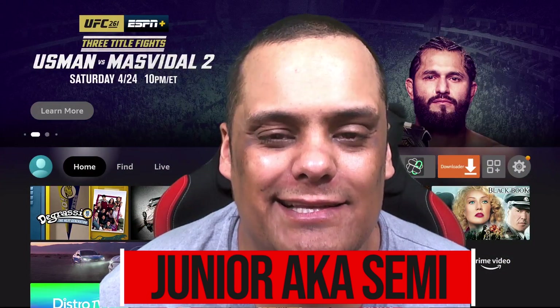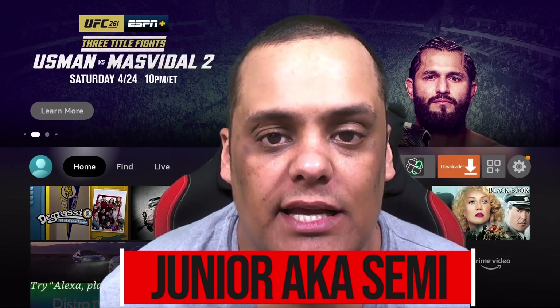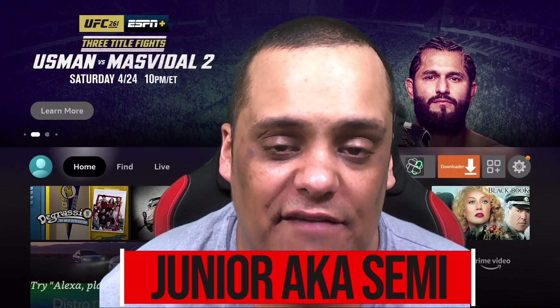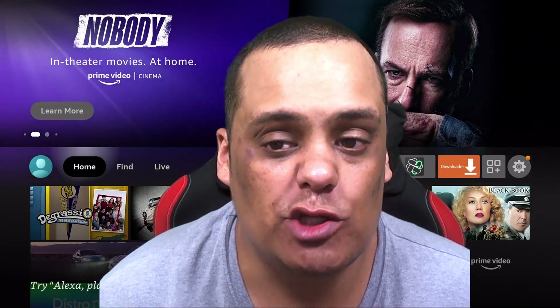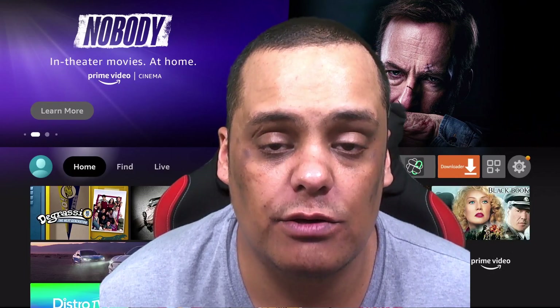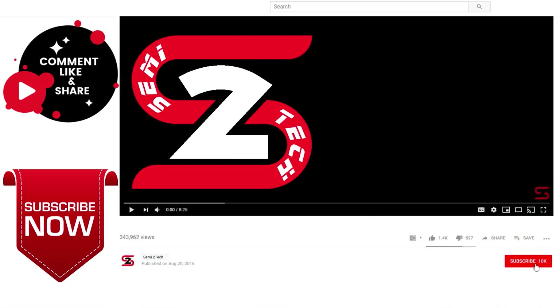What's up YouTube, it's your boy JR aka Semi, and welcome to Semi to Tech — the channel that brings you everything from product reviews, tech reviews, and app reviews, all the way to live streaming, live gaming, and everything in between. If you like all that stuff plus more, stay tuned to this channel. Before we get started, if you haven't done so already, hit the subscribe button and click the bell to enable notifications so you get notified for every single video.